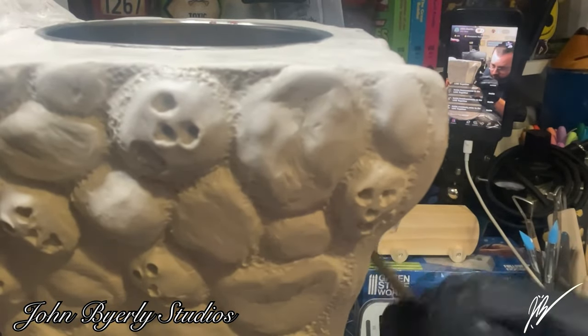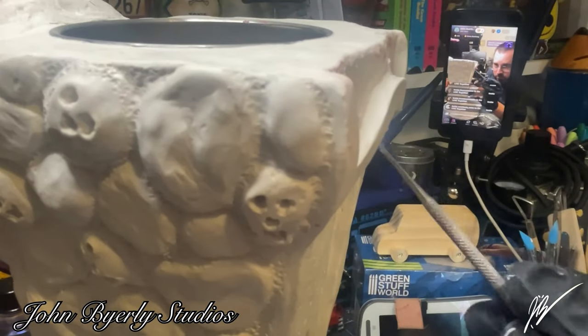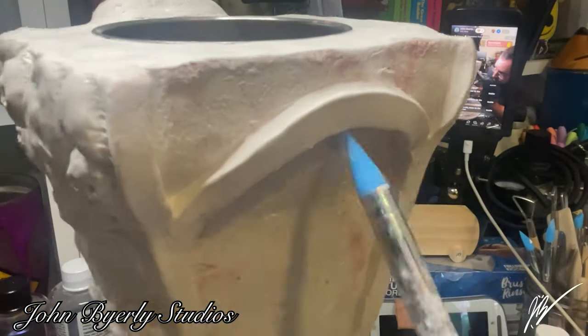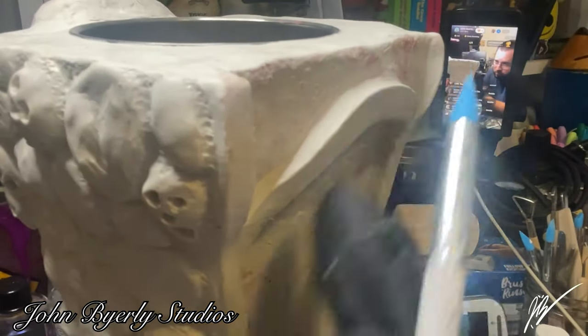We are going to do a little bit of a different texture on the front of the gravestone. If you want to see the texture that we did on the back side, you can go look at that video — it is absolutely incredible. I will also link the playlist at the very end if you would like to see all of the videos contained in this series.